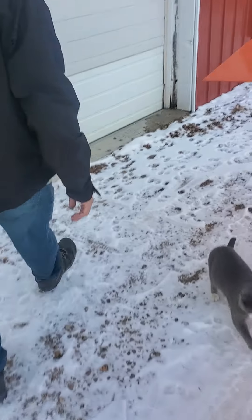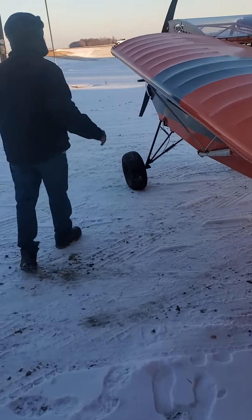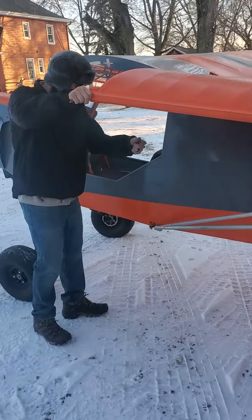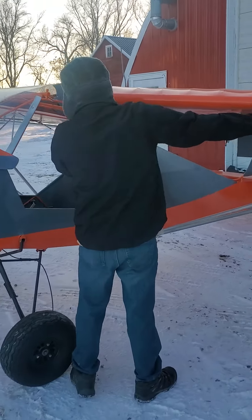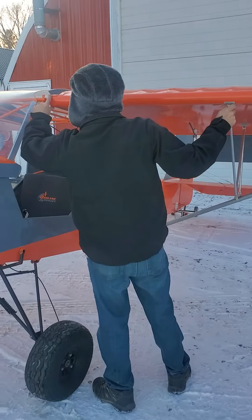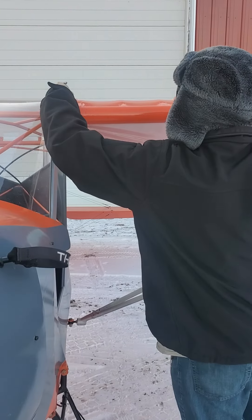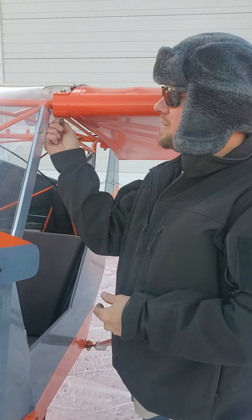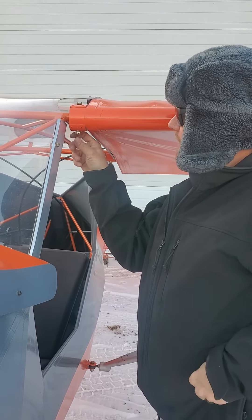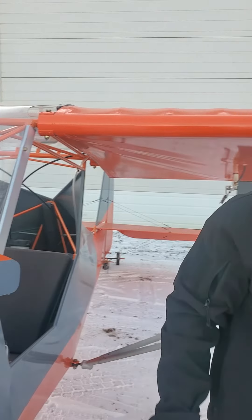Okay, around the back — same thing on this side. Just gonna watch our push-pull cables.